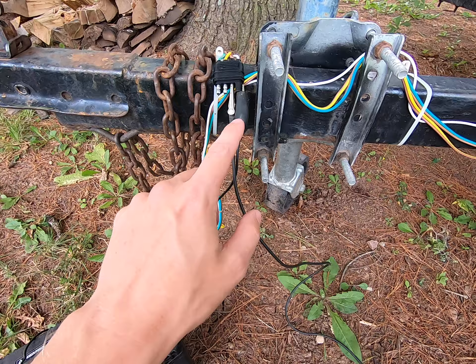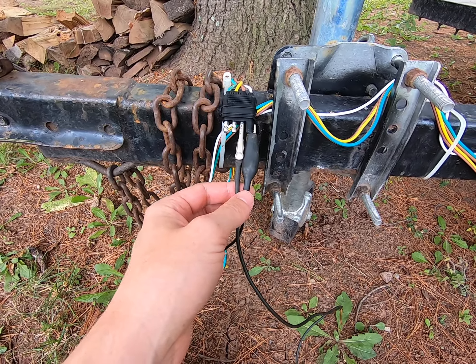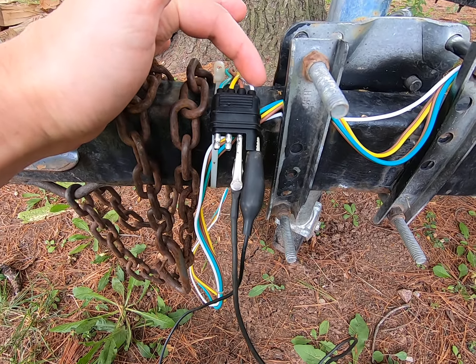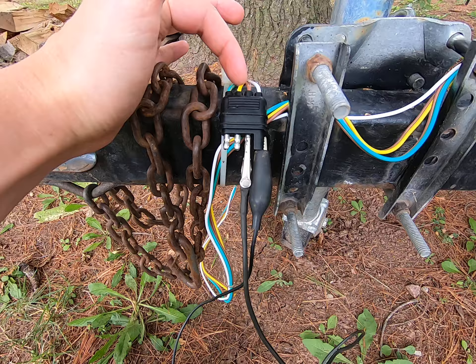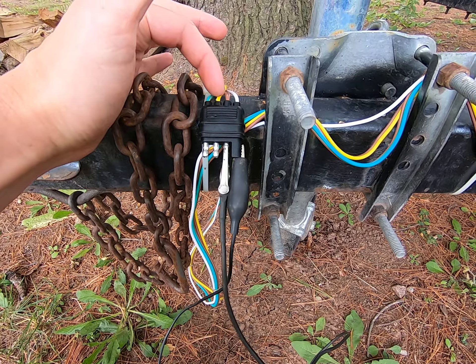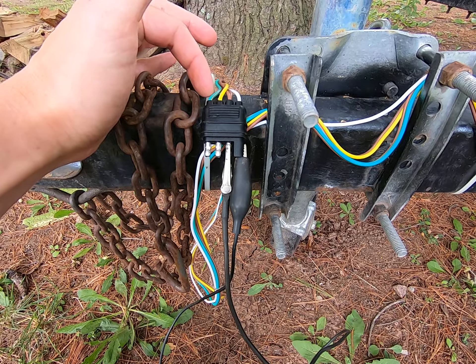Really all you need is a couple of alligator clips — you can see I have a couple right here hooked on to the assembly already. Just a quick review for anybody that doesn't know: this is the ground wire, this is your running lights, and this would be the left-hand blinker. The one that faces towards the center of the road, and then green for grass or the ditch side.